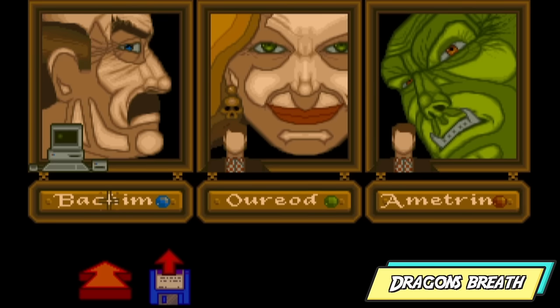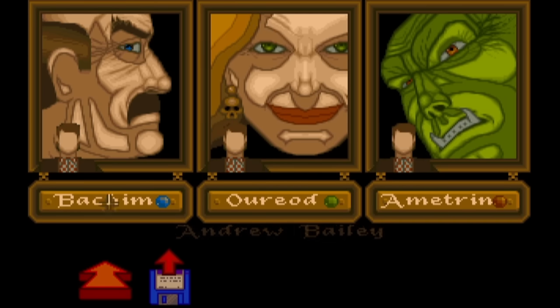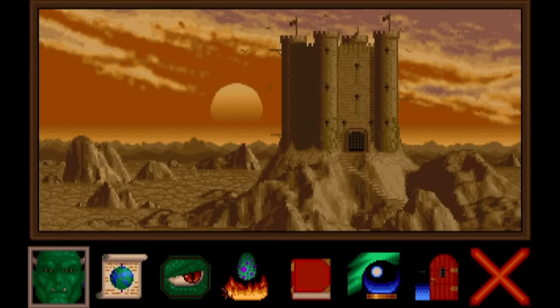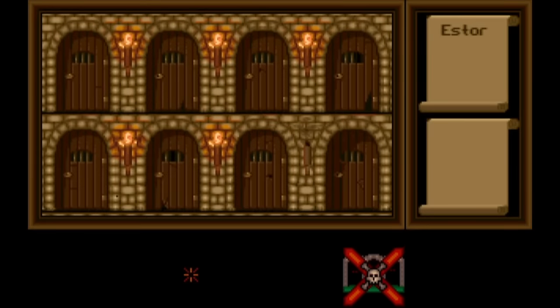A little bit like Cadaver, Dragon's Breath was a new one on me. I'd like to take this opportunity to mock myself and say that what you see on the screen is about as far as I got — I didn't have a clue what I was doing. Can somebody please help me?